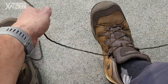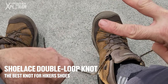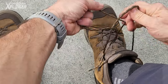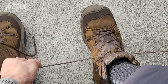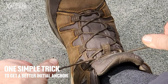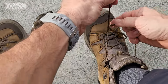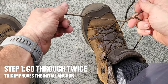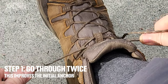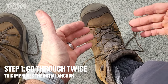So let's fix this up, let me show you a couple of things. You're going to do the same shoelace knot but with two additions. Number one, when you do your initial knot you're going to go once and then simply go twice. Watch what this does — it stays put. The tension that you're putting there, it simply stays put. How brilliant is that?